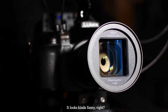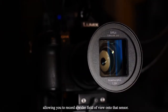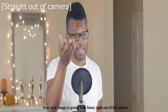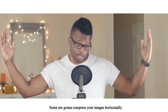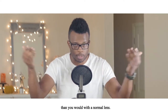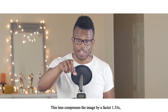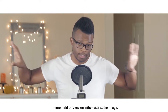If you look at that front element, it looks kind of funny, right? Because it squeezes the image horizontally, allowing you to record a wider field of view onto the sensor. Your image is going to look funny right out of camera because you're going to have to de-squeeze it in post. Anamorphics come in different squeeze factors — some compress the image horizontally by a factor of 2x, meaning you'd see twice the amount of stuff on either side. This lens compresses the image by a factor of 1.33x, which means you get about 30% more field of view on either side.